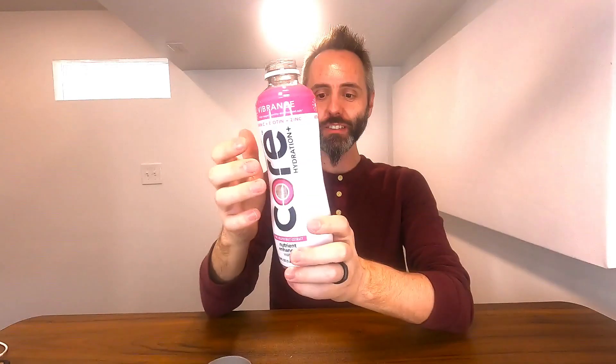It has vitamin C, biotin, and zinc in here. Let's go ahead and see what it tastes like. Oh yeah, mmm, that is good — I really like that.